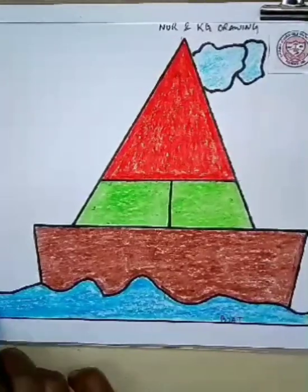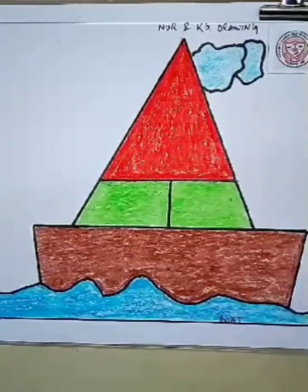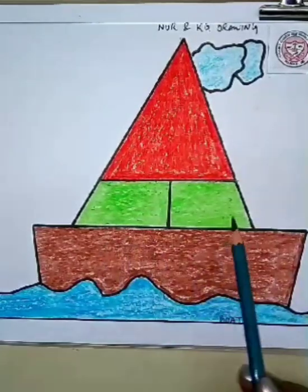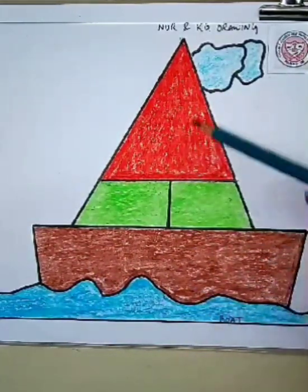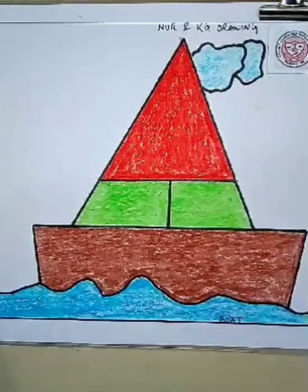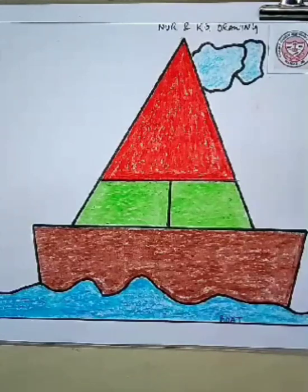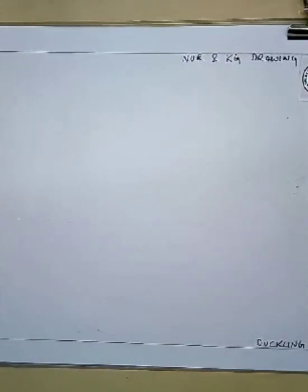You can add more colors — you can make the boat more colorful by using different shades of colors. See, it's looking so bright! It's very easy, isn't it? Practice at home and it will become very beautiful. Our boat is ready — it's looking so beautiful! You also practice at home and show it to your friends and parents, and they will also become happy. So the boat is ready, and now we will go to another drawing.